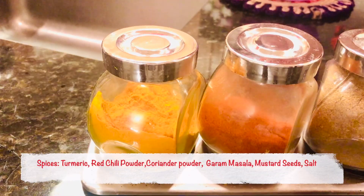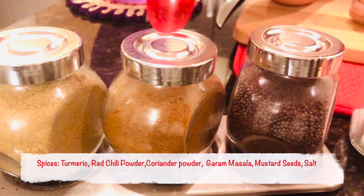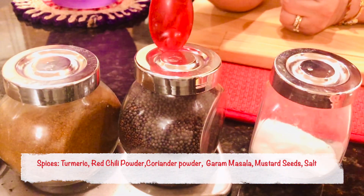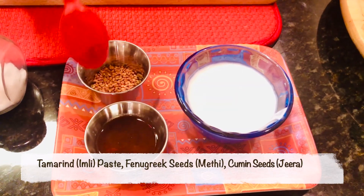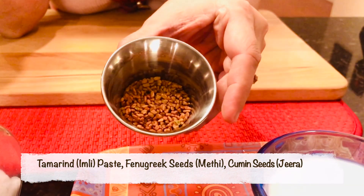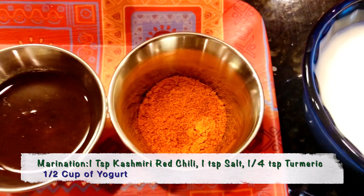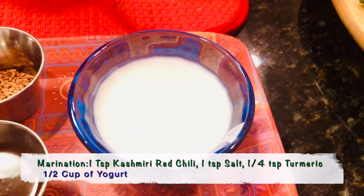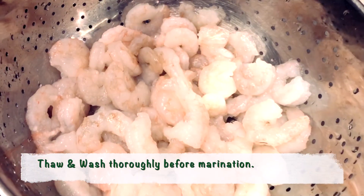The spices that I'll be using are turmeric, red chilli, coriander powder, garam masala — please check out the recipe of how to make fresh garam masala on my YouTube channel — mustard seeds, salt, 2 tablespoons of tamarind paste, fenugreek seeds or methi seeds, cumin seeds, and Kashmiri red chilli which brings out the beautiful redness in the curry. I'm also using half a cup of yogurt for the marination.